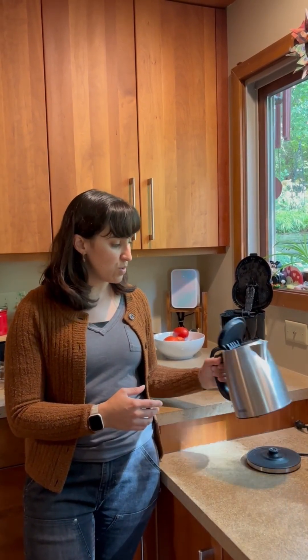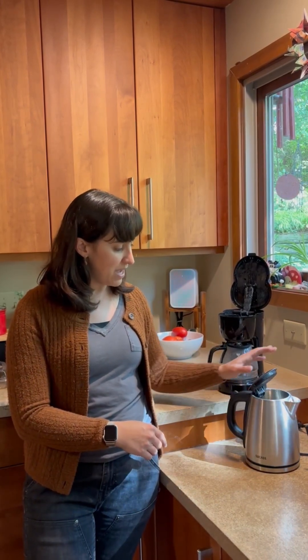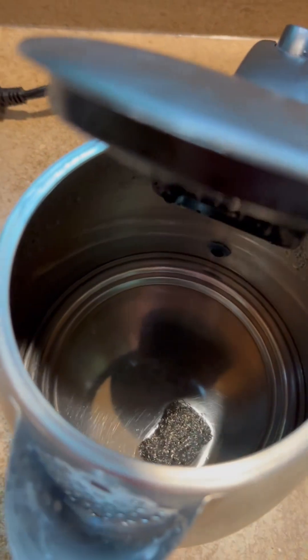A couple years ago, I switched to one that has a flat bottom inside, and that flat bottom has made all the difference. The scale that does build up in there is so easy to remove — all it takes is just wiping it off with your hand or your sponge, whatever you use in your kitchen.